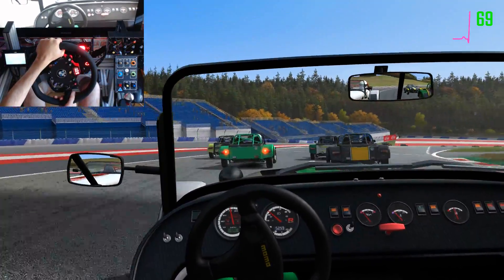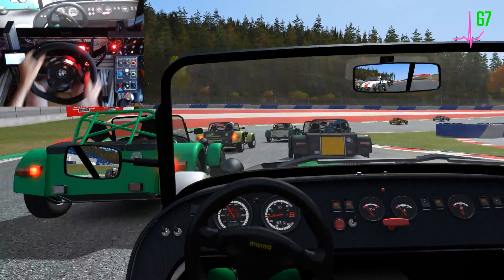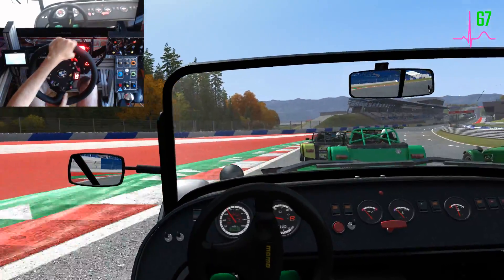On your left, all clear. Watch your right. Zero left, keep right, keep right. Clear left.